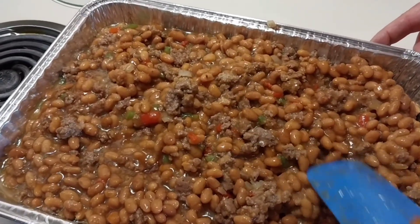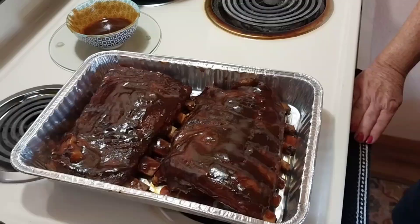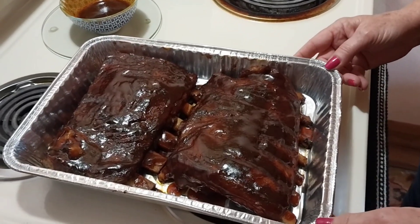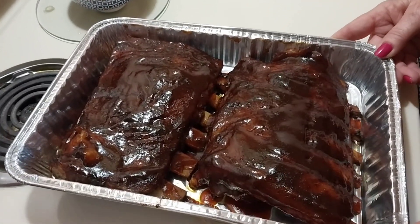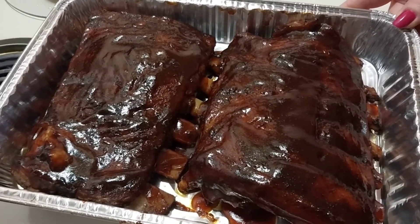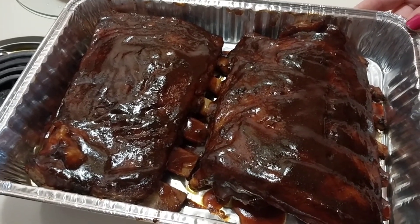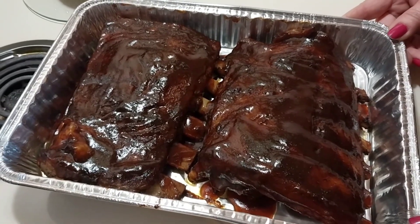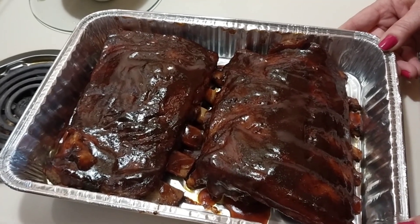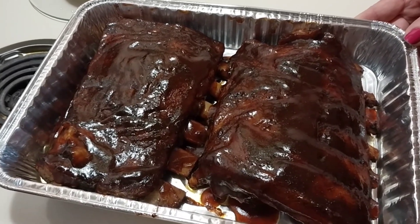Alright guys, I just took my ribs out of the oven. I transferred them into another pan to get them out of that extra grease, and I double-coated them with the barbecue sauce — they're ready to go! Aren't they awesome? Yes they are. We're going to finish wrapping up the rest of this and next time you'll see everything plated. See you shortly.